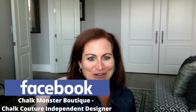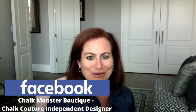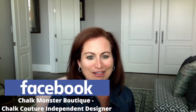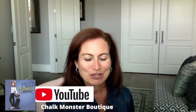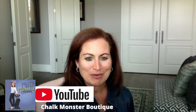If you're watching me on Facebook, I would love it if you would share or sprinkle this video. Share it with your friends and family. Also I would love it if you would follow me on Facebook, like this page, and turn on notifications so you never miss a moment when I go live. If you are watching me on YouTube, Chalk Monster Boutique is my channel name. I would love it if you would like and subscribe and turn on notifications. And finally on Instagram, Chalk Monster Boutique — follow me there as well.